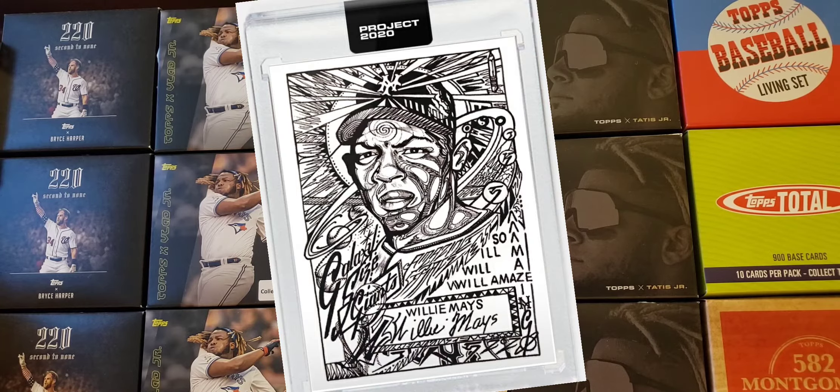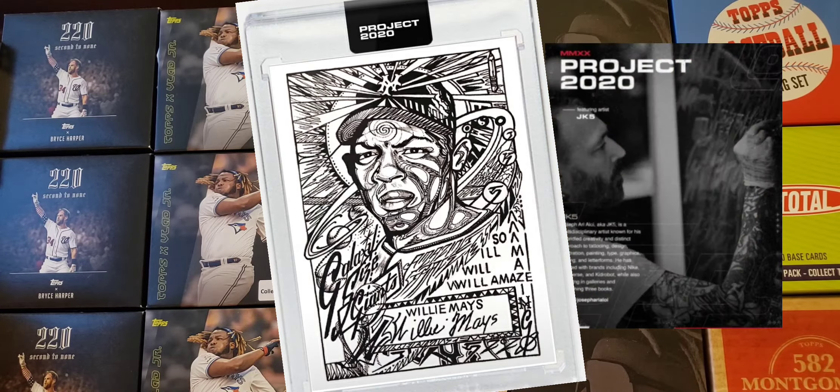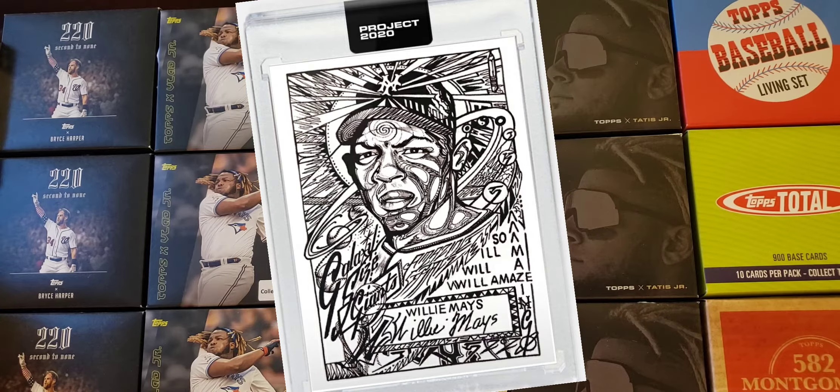Now let's get into Mr. Willie Mays. Willie Mays had a bunch of cards done in the set already by different artists — could be about his fourth one, I believe. When these are all done and the season's over, maybe we'll line up each one by each artist and review all of them together to see what's what. Without further ado, let's get into the Willie Mays card.